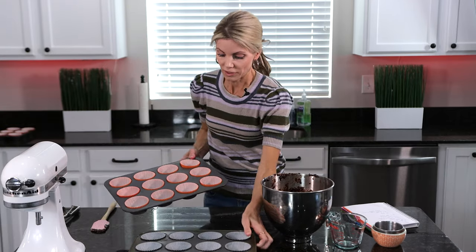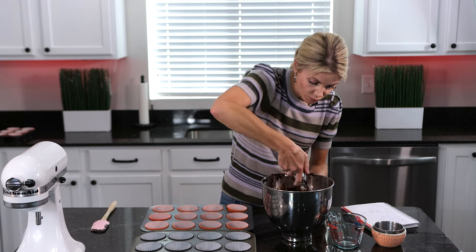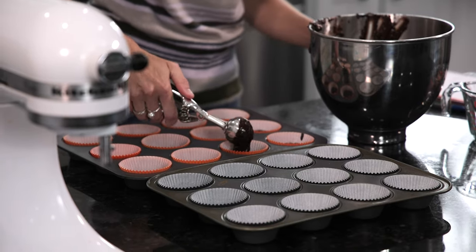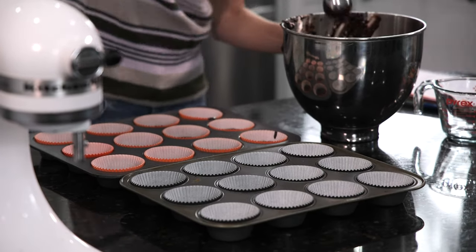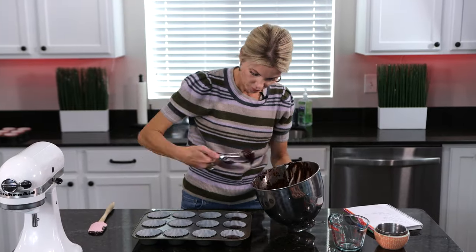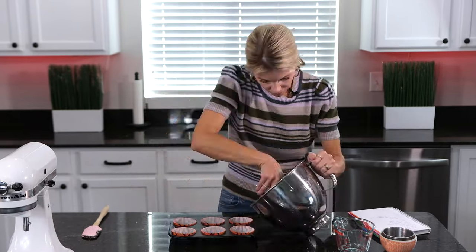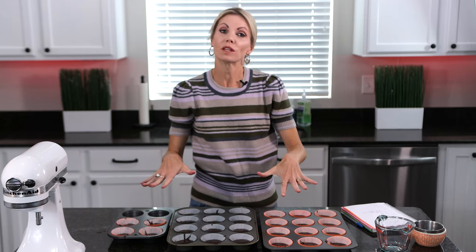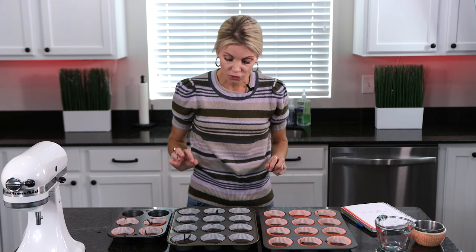I've got some muffin tins lined with cupcake liners and I have an ice cream scoop. I'm going to fill them about halfway full. This is going to yield about 24 to 30 cupcakes, just depending on how full you fill them.